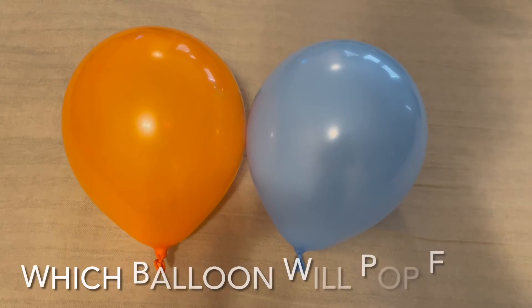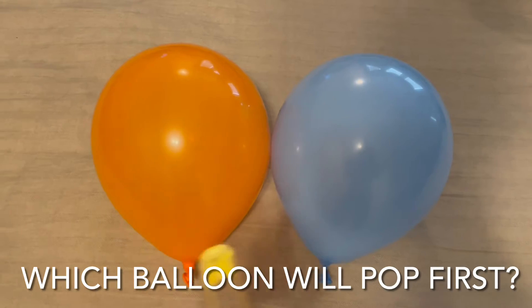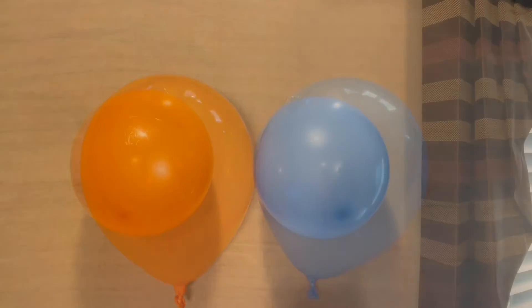To get started, I do have a question for you guys. Which of these balloons do you think will pop first when I try popping them with the safety pin here? Do you think it would be the orange one or the blue one?